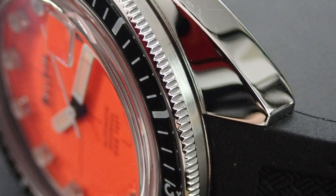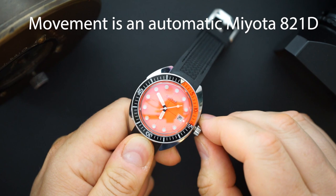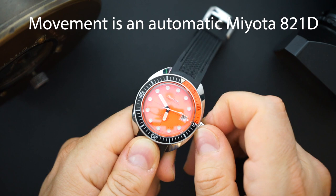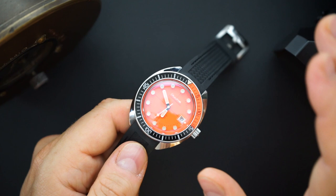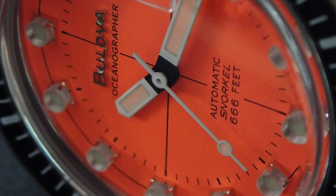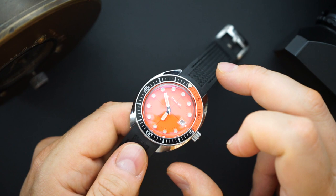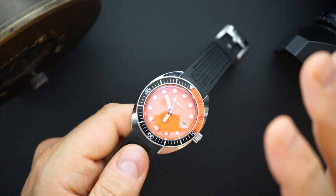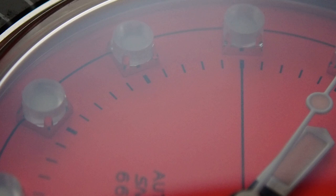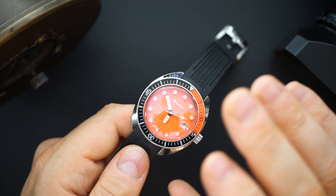It does not hack, but it does hand wind. I'll unscrew the crown to show you. For one reason or another they could put a hacking movement in here — they have it, they use it in the Bulova hack and the 8 series. I think the 8 series movements from Miyota are actually pretty reliable and robust, I just wish they'd use the hacking and hand-winding versions in all their watches. That's definitely a miss at the price they're charging.